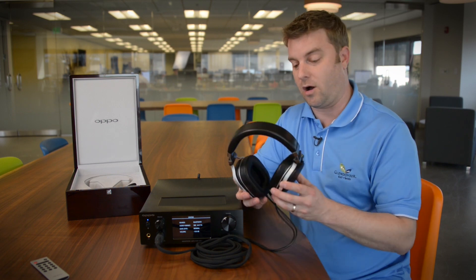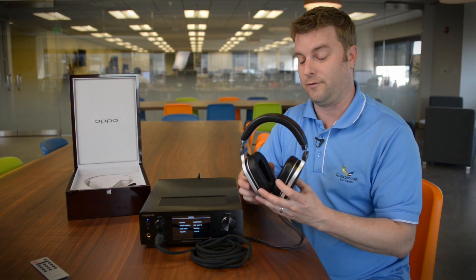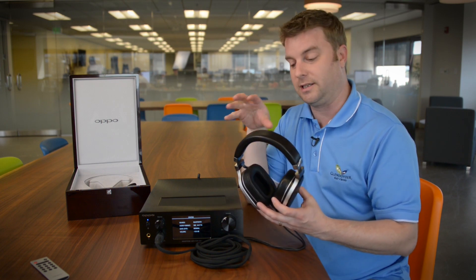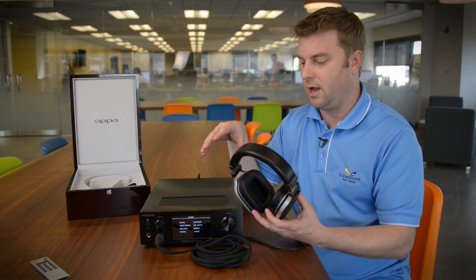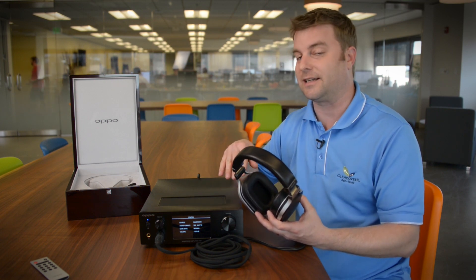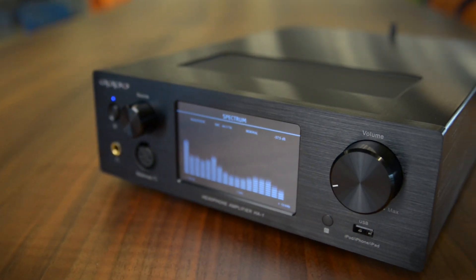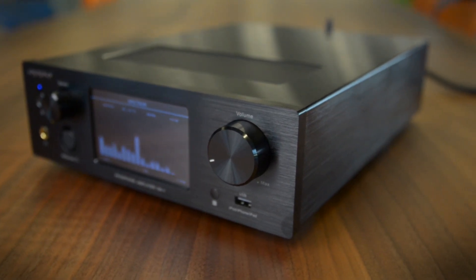On the other end of that cable are the OPPO PM1 headphones — these are $1,100, and you can see our video overview by clicking the link below. We did listen to these on an iPhone earlier and it's the best our iPhone ever sounded, but once we plugged them into the headphone amplifier the difference was substantial. This is an exceptionally nice piece of gear. We haven't had a chance to really put it through its paces but so far things are looking really good. You can get our full sound impressions in our written review at DigitalTreads.com.